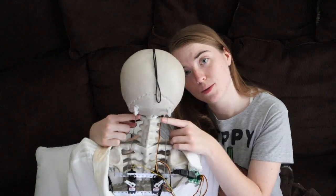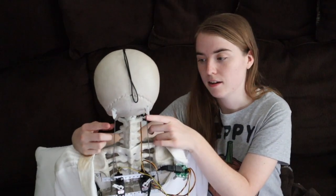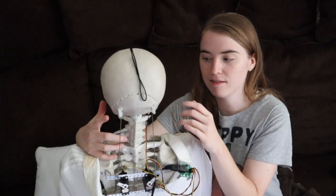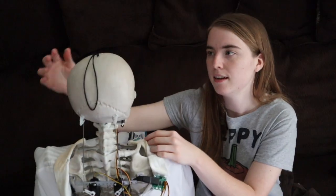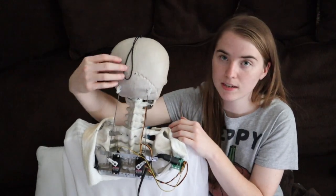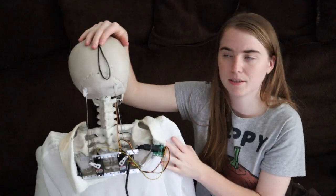I forgot to mention earlier — there are two screws here when you first get the skeleton. You'll want to undo these before you pop the head off, and then take the string and you'll just want to tape it at the back of the head. That way you won't see it from the front, and it's always here if you need to retie the knot, which I've had to do over the years.